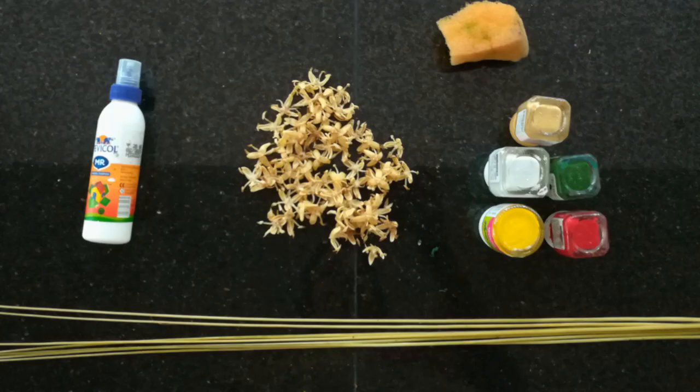The home decor materials include a sponge, golden, white, green, yellow, red, and fabric paints. This is how much you can use. Now I have a few photos that I have done in the home decor.